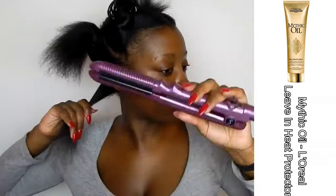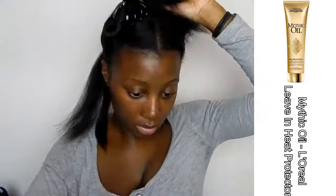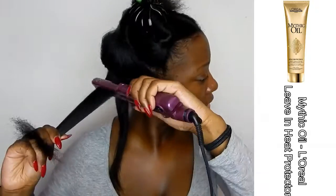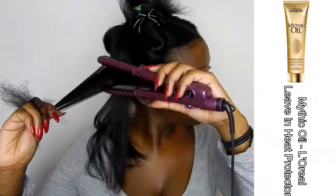Here I'm using my Mythic Oil from L'Oréal Professional — it's a leave-in conditioner as well as a heat protector. I've already blow-dried my hair before the video, otherwise this video would have been like 20 minutes long. I really wanted to focus on the review of this iron, and as you're going to see, I'm only using one pass.